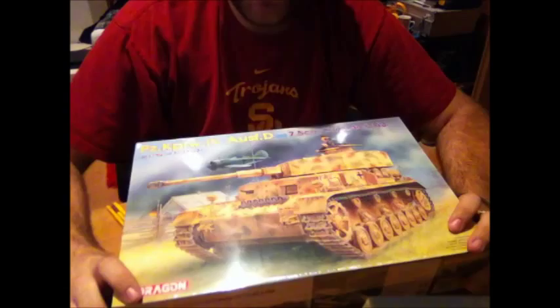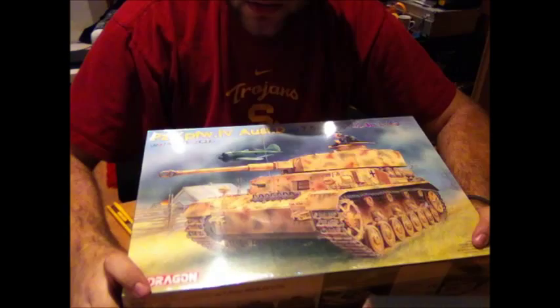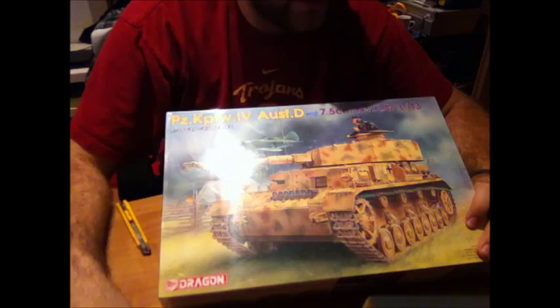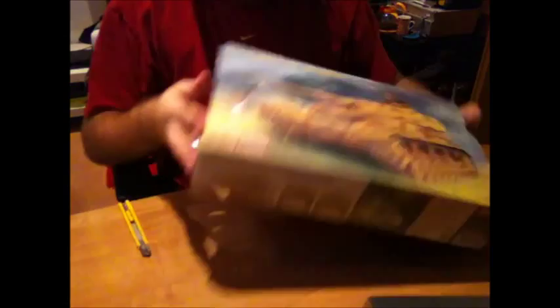The box art — I like it, with the Russian plane, I think it's an IL something or other; I'm not a plane expert. The Russian landscape gives away that this is probably one of the tanks used in the Russian campaign. The kit number is 6330. We've got some camo drawings on the side of the box, on the other side even more camo drawings and one option for markings. The kit is from 2008, so it's about six years old — not that old.